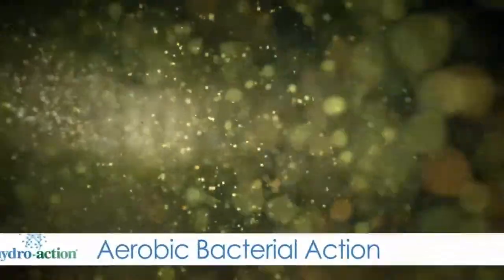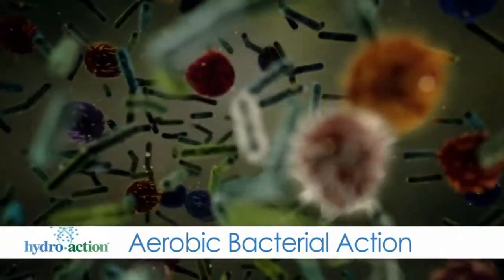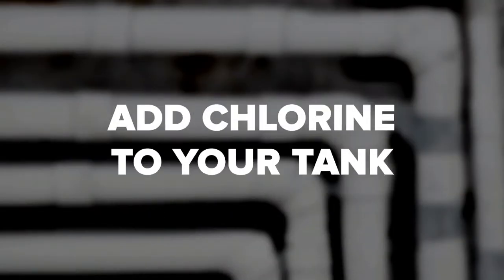While a conventional septic system uses only the septic tank to separate solids, fats, and grease, an aerobic treatment system uses oxygen infusion for digestion rather than an anaerobic process as in the case of conventional or standard systems. An aerobic septic system uses natural processes to treat wastewater.